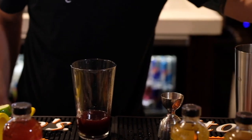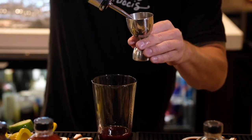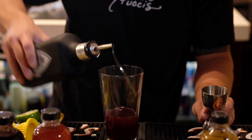Next ingredient is going to be our Sauza Hornitos black barrel tequila, one of my favorites. One and a half ounces. If you like it a little stronger, feel free to add a little more.